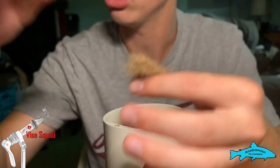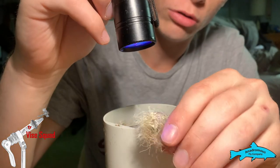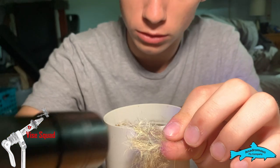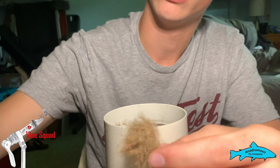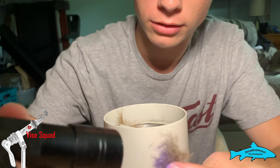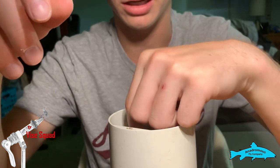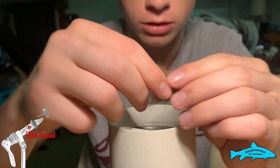If we take our UV light and hit this dubbing, you can see all the orange mixed in with the brown, really creating this wild look — which is exactly what we're going for. Now if we compare that to the regular fox squirrel dubbing and hit it with the UV light, we have none of that. So you add this little bit of UV reaction, which is the same thing as sun rays, and it is going to cause fish to see this fly and react to it.